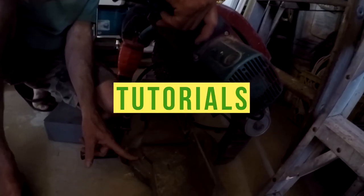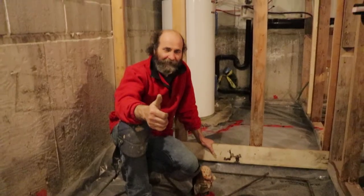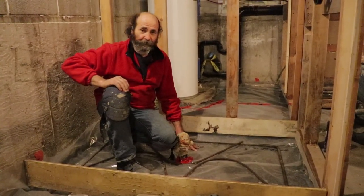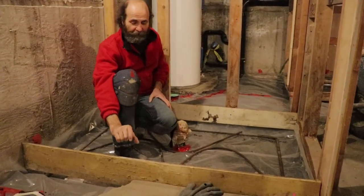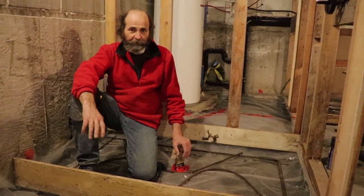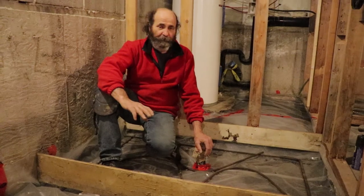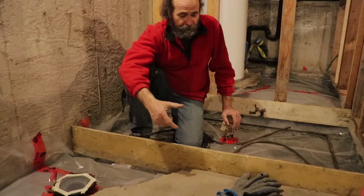In this video we're going to show you how to make a shower base out of the floor using concrete. This can be about two inches lower than the floor. If you do it this way you don't need a regular shower base. In this case we're just going to do it straight on the concrete.